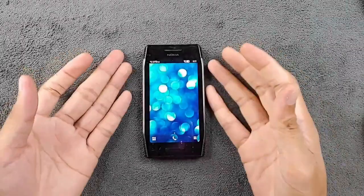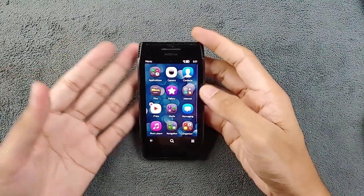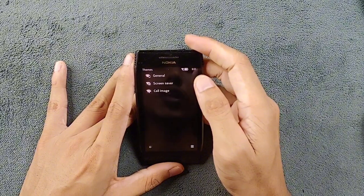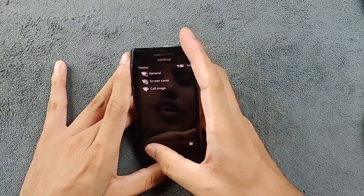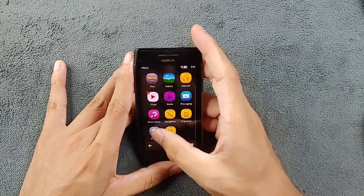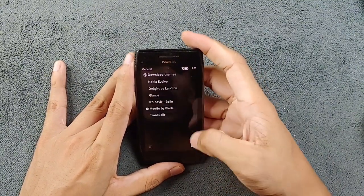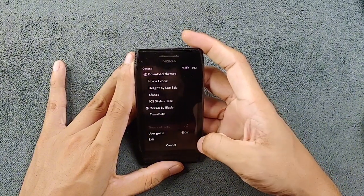So the ROM is booted up as you can see here, and if I press the menu button you can see all the applications. I have changed the theme — initially when you install this custom ROM you get the Nokia Evolve theme. I don't really like Nokia Evolve theme, so I've changed to theme 'General' by Blade.